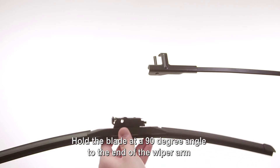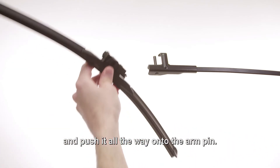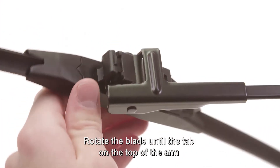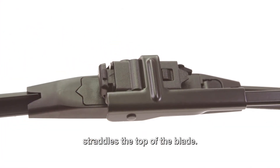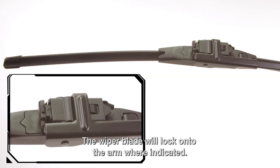Hold the blade at a 90-degree angle to the end of the wiper arm and push it all the way onto the arm pin. Rotate the blade until the tab on the top of the arm straddles the top of the blade. The wiper blade will lock onto the arm where indicated.